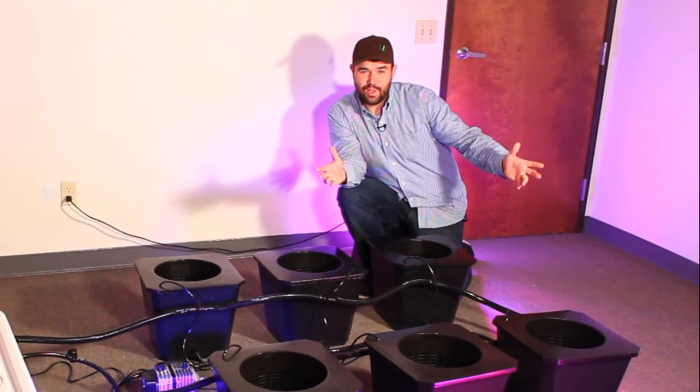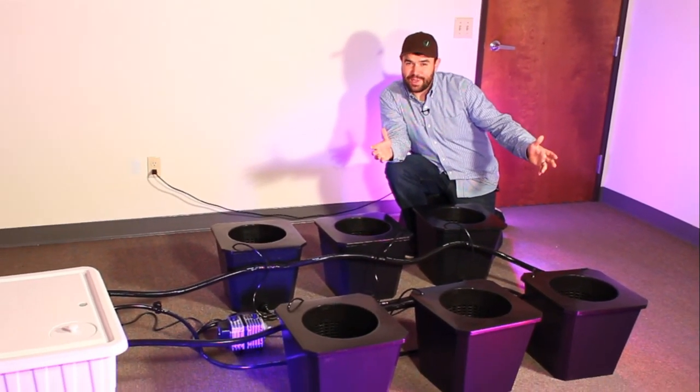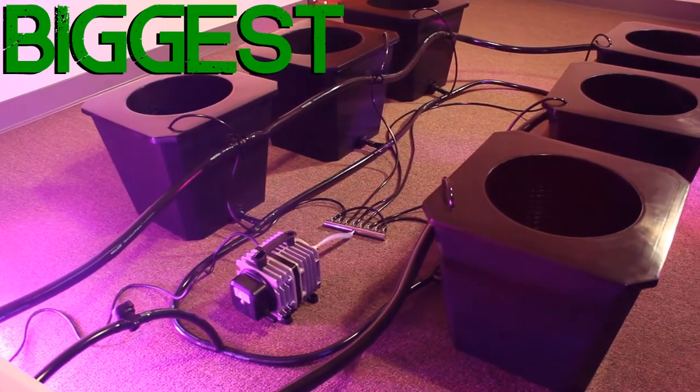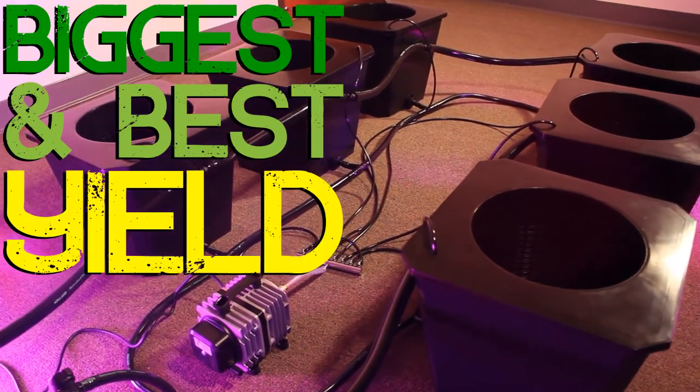How's it growing? This is Dylan with Supercloset. Let's take a look at the bubble flow buckets. The bubble flow buckets have the biggest and best yields out of any bucket system on the market.